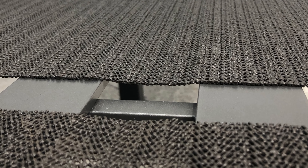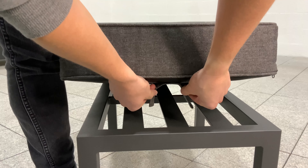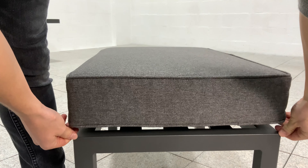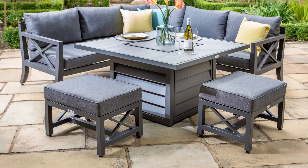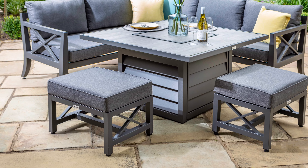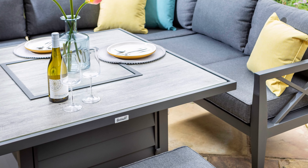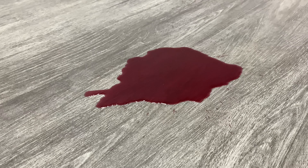For additional comfort, we've added non-slip mats under all of our cushions, and stool cushions are secured with velcro straps. Adjustable resin feet are used on the base of each leg to ensure stability and avoid scratching to patios and terraces. The Tuscan ceramic glass top offers an aesthetically pleasing finish whilst also ensuring durability.